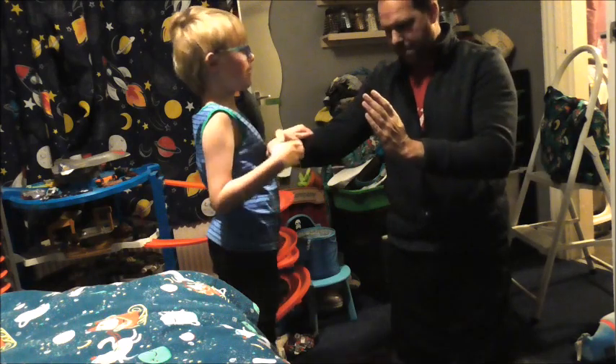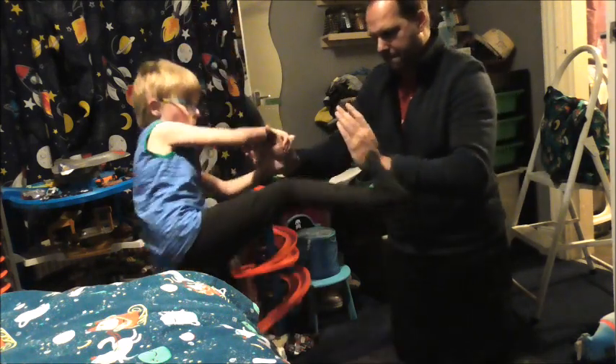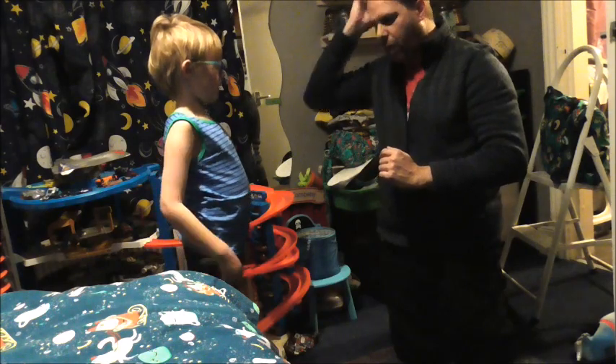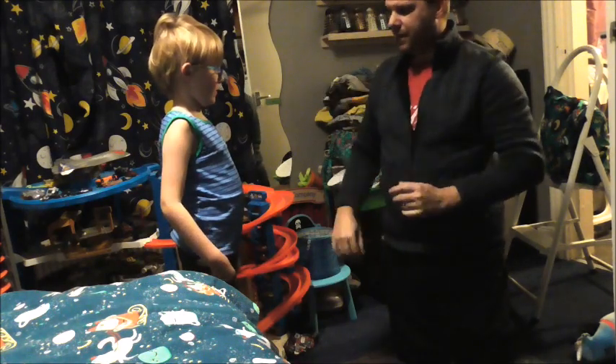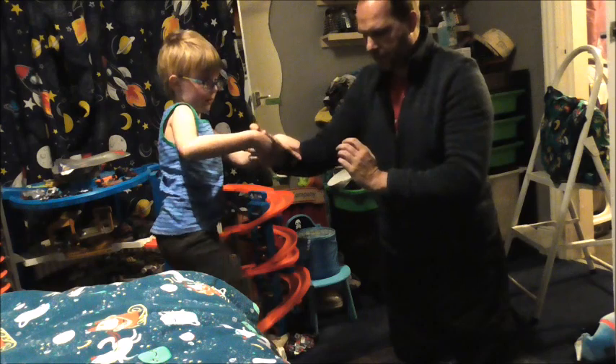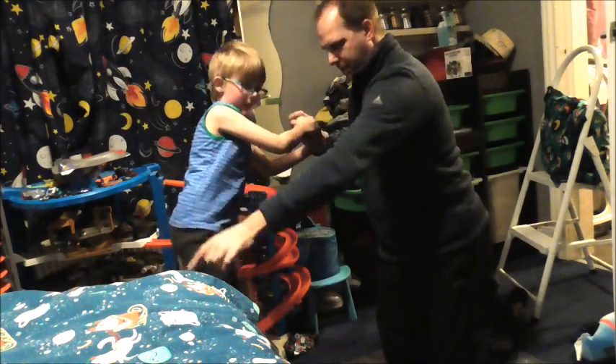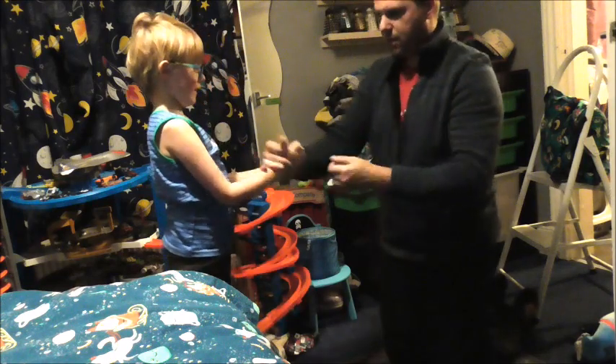That's it. And again. Bop. There you go. This time, after you've done your bop, bring your leg back. So as it comes up — up, bop — bring it back and then step back. So up, bop, bring it back.